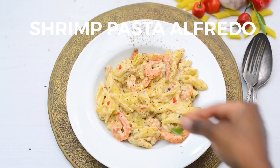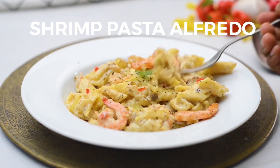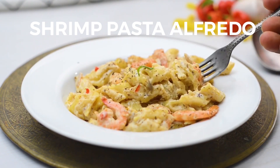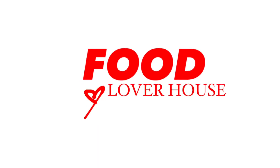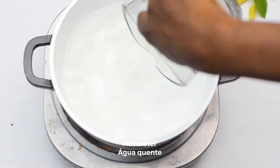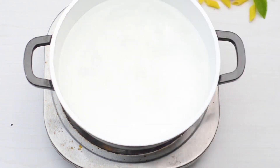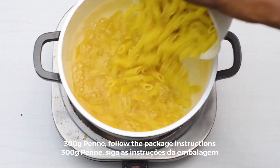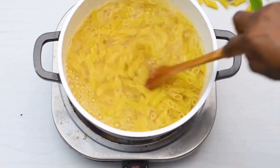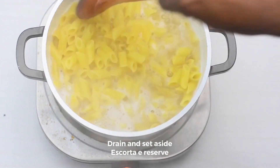Let's make shrimp pasta alfredo. First, boil hot water. Add 300 grams of penne pasta and follow the package instructions. After approximately 5 minutes, drain and set aside.